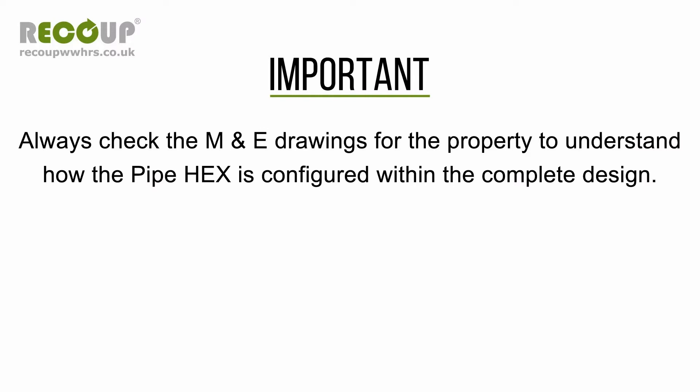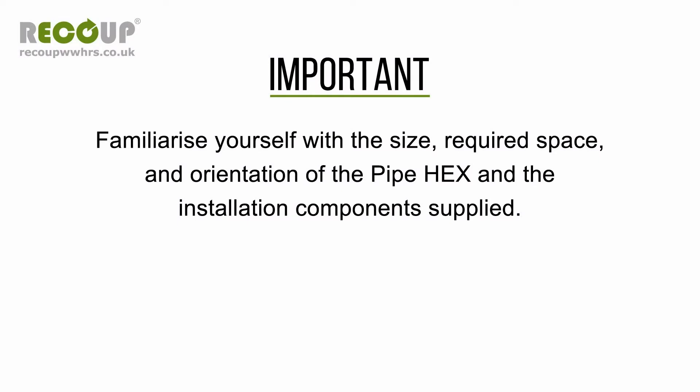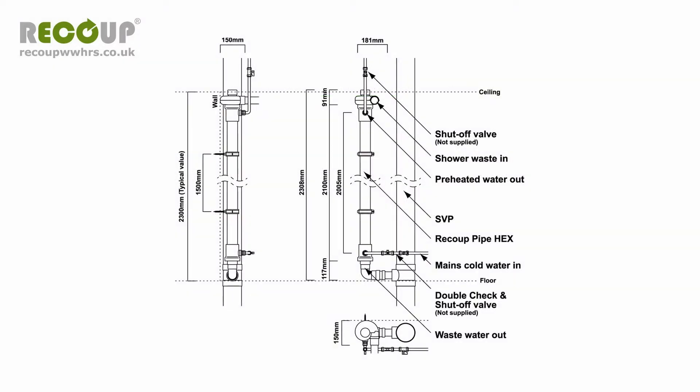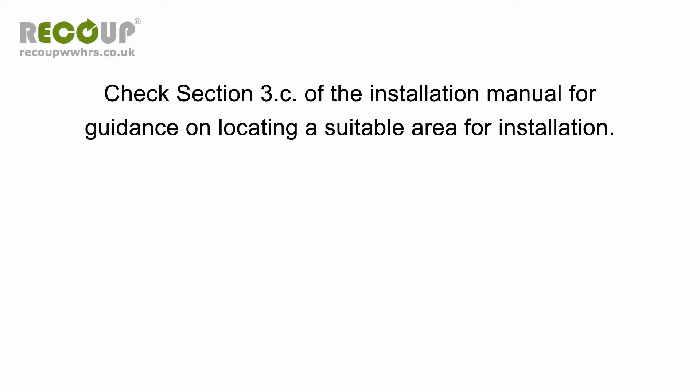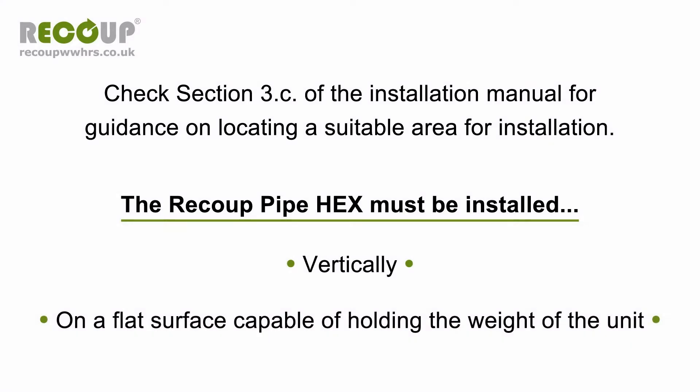Always check the M and E drawings for the property to understand how the Pipe Hex is configured within the complete design. For System A and C installation methods, particular attention must be made to the installation of any pre-plumbed cylinders on the M and E drawings, as the configuration could have changed from normal practice due to the inclusion of the Pipe Hex. Familiarize yourself with the size, required space, and orientation of the Pipe Hex and the installation components supplied. Drawings are included in the installation manual; downloadable versions are also available on our website. Check Section 3C of the installation manual for guidance on locating a suitable area for installation. The Recoup Pipe Hex must be installed vertically on a flat surface capable of holding the weight of the unit.